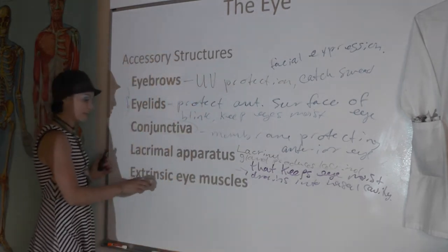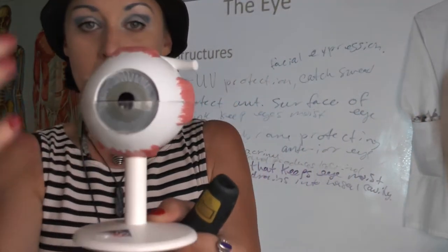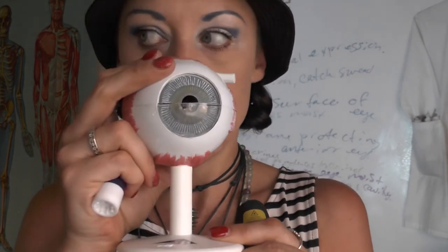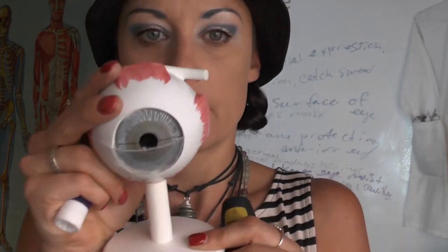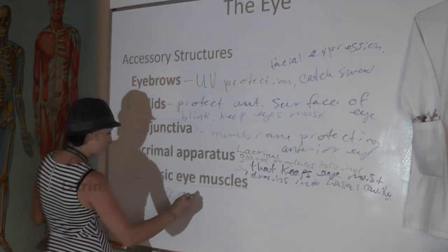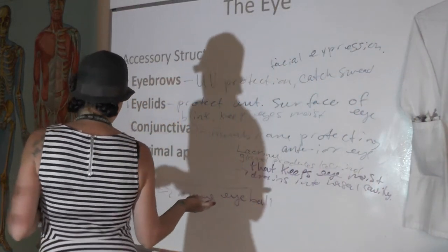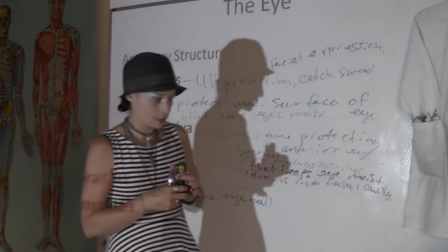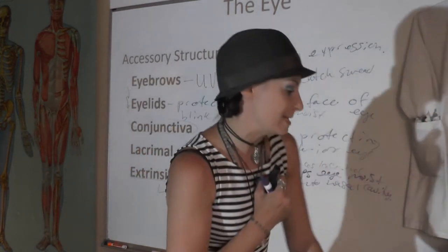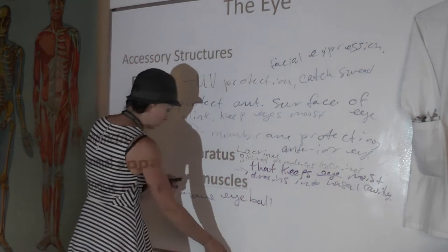Extrinsic eye muscles are the muscles that attach to the outside of your eye. They're extrinsic — or outside your eye — and when you contract them, they pull your eyes different ways. Extrinsic eye muscles move your eyeball. You have intrinsic eye muscles that control your pupillary dilation or the bulging/flattening of your lens, but we're talking about the ones that are extrinsic to your eye — they're outside your eye and they move your eyeball.